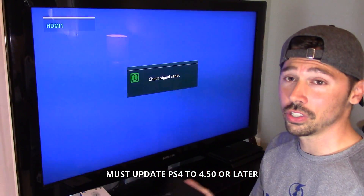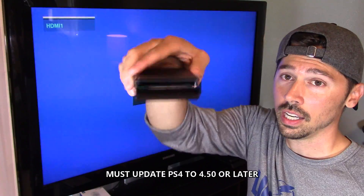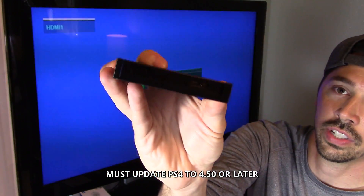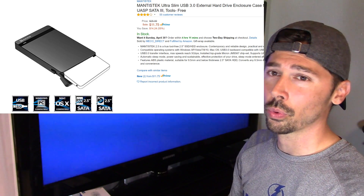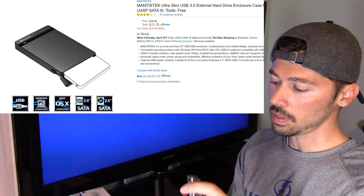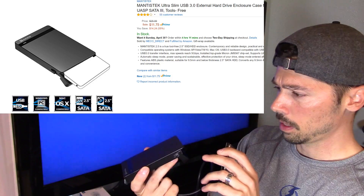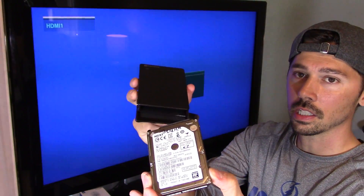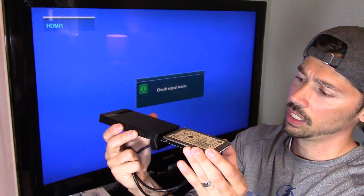So the next thing you're going to have to do is get a case for it. This is a 3.0 hard drive case — I'll leave a link in the video description below where to get this case. Then you want to line it up with the connections. It goes in this way: this is the top of the hard drive, this is the top of the case.